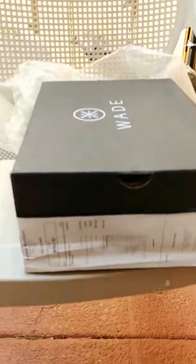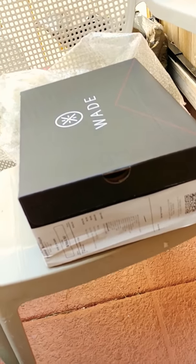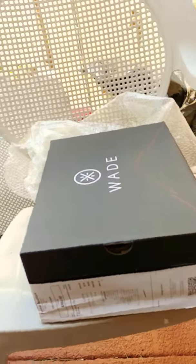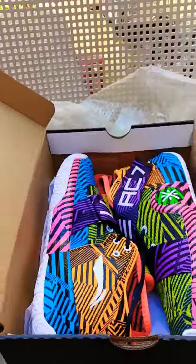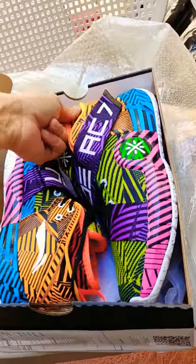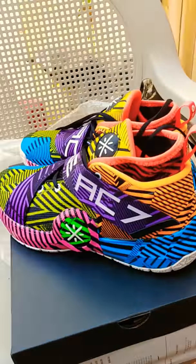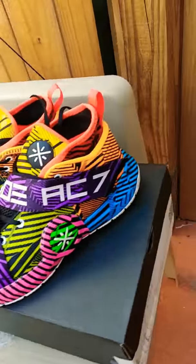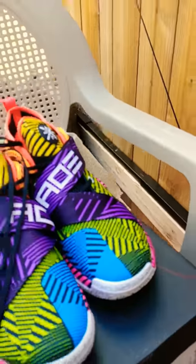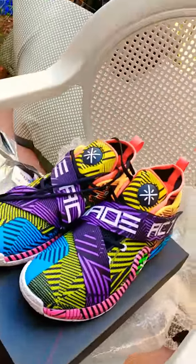Now I'm going to show the AC7s I got from Edition Boutique. Look at the box — of course this is a domestic purchase so there's no reason for it to be damaged. These right here are the AC7 Birthdays, kind of like the Diablos from the Wade 2.5s. These are pretty dope. Haven't worn them yet — you got to rock these on a special occasion.